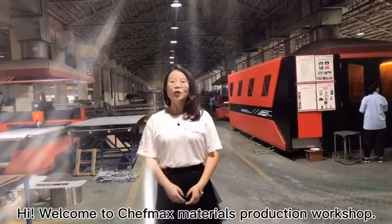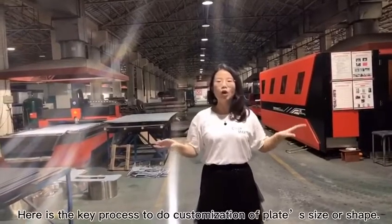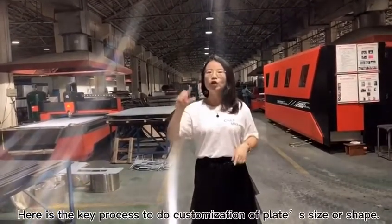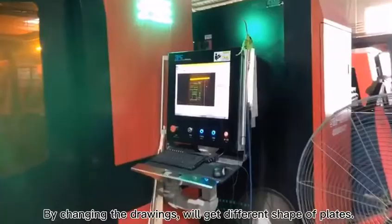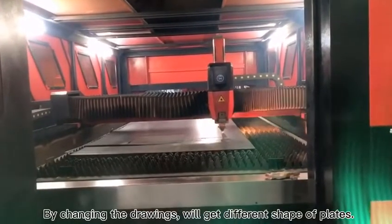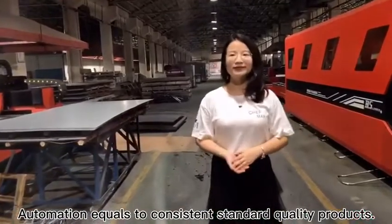Welcome to Shiftmax materials production workshop. Here is the key process to do customization of plate size or shape. By changing the drawings, you get different shapes of plates. Shiftmax's founder believes that automation equals consistent, standard quality products.